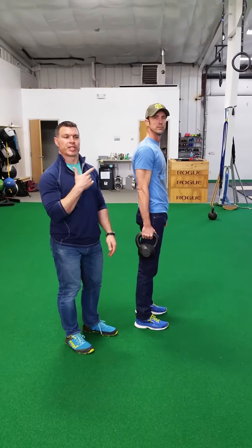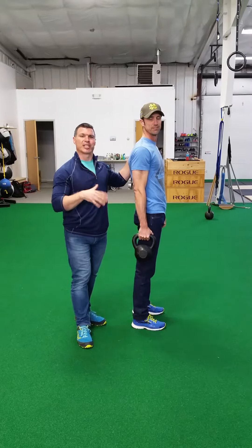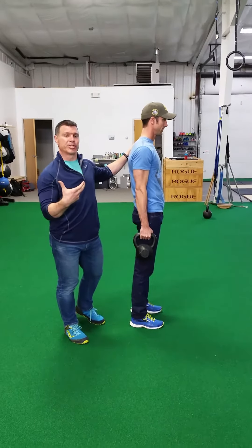Welcome back to Merck. Coach Danny with Coach Todd, talking about the suitcase carry. One of my favorite exercises as a warm-up, as a strength trainer, as an integration exercise.